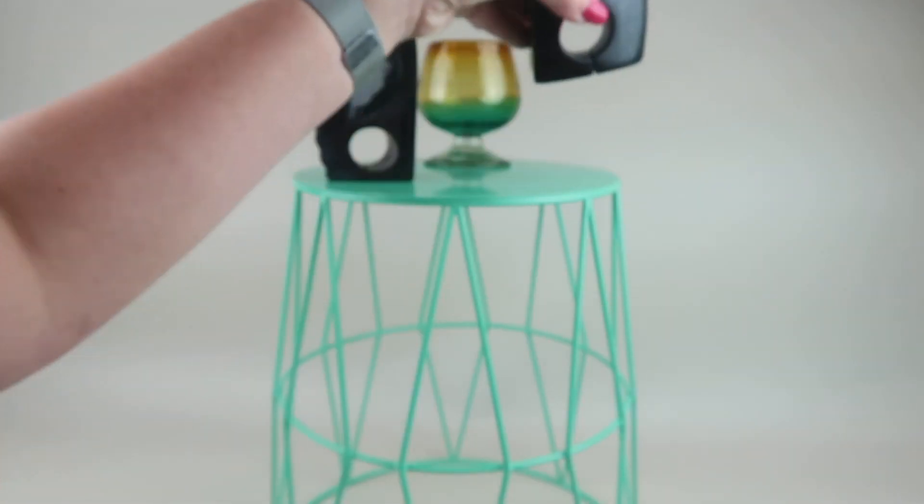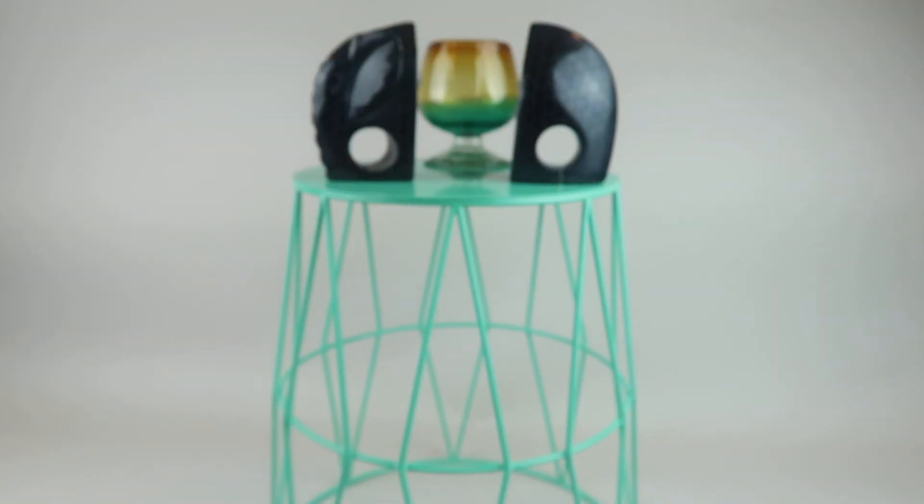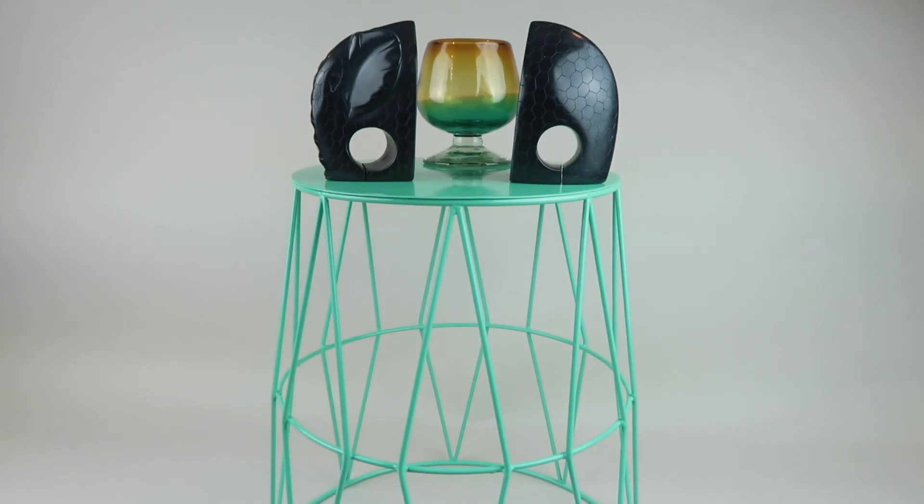That is everything in the box: the side table, the glass, and the bookends. If you want to subscribe to Globin, details are below — it's $40 a month, or if you want this specific box it's $60 in the Globin shop. I'll put the link down below. Thanks so much for watching and have a great day!